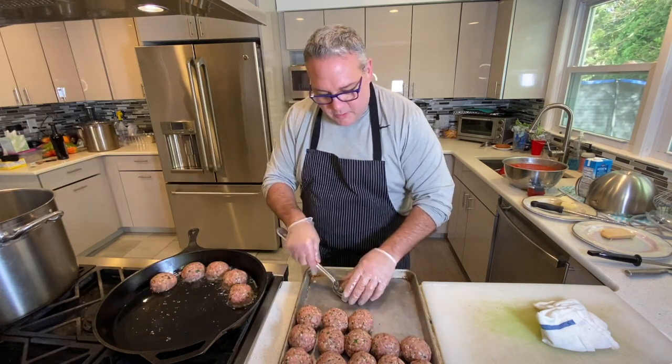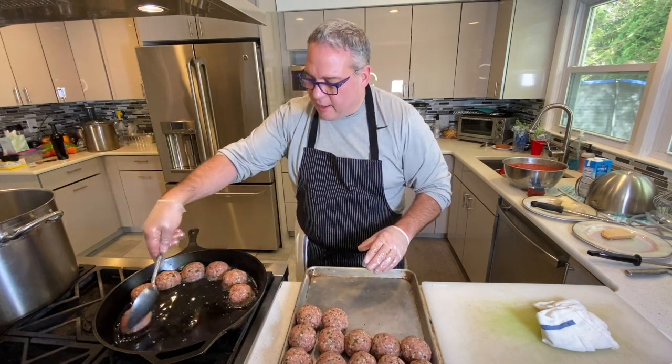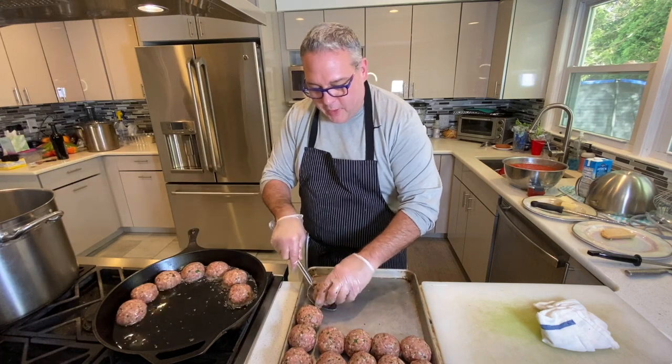As you can see right here, we're adding our meatballs to our nice pan. I love these black steel pans — they're my favorite. You can do anything with them.